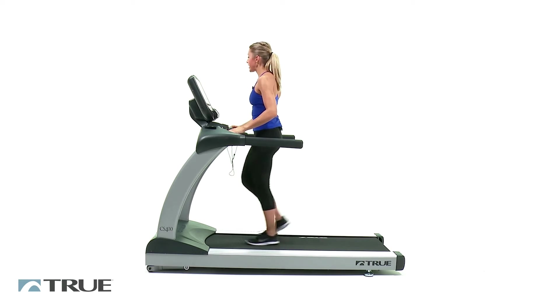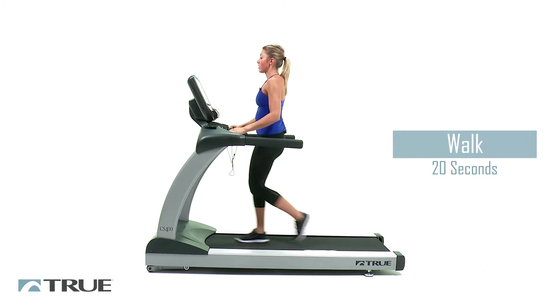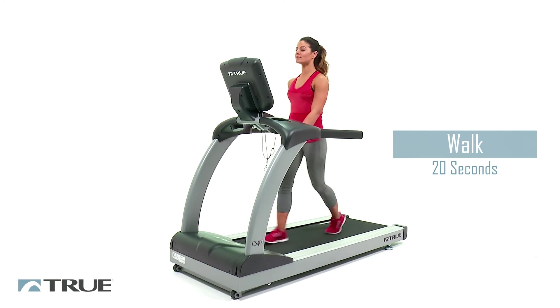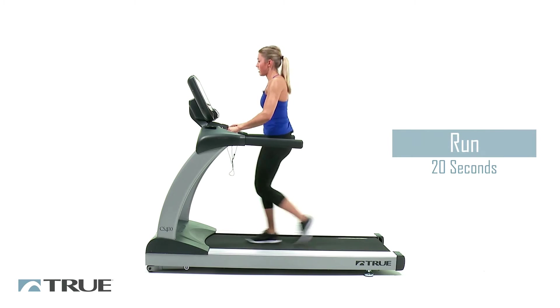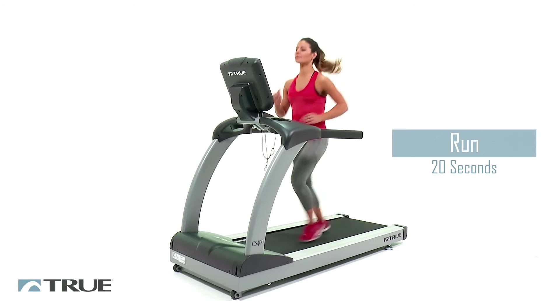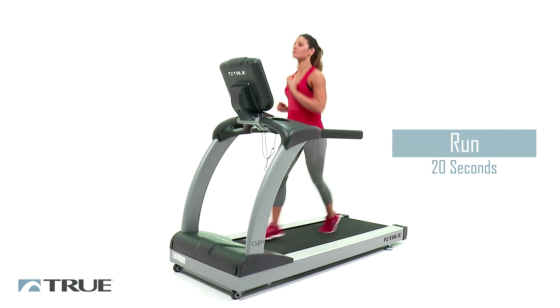Now we're going to speed it up to about 3 again. Get that walk a little bit faster. You're going to stay here for about 20 seconds. Once you hit 20 seconds, we're going to speed it up, hit a 20-second sprint, and then cool down for a minute. Now we're going to go ahead and speed it up all the way to 6 for 20 seconds. Keep your breath steady.